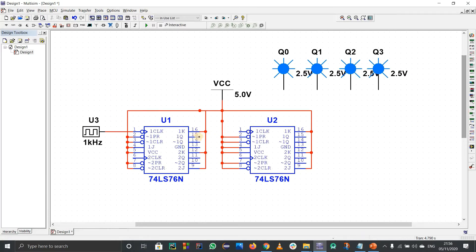Q0 is connected to 1Q of the first block. Remember, the output of the first block is also the clock input of the second block. Connect 1Q to the clock of the second block. For a 4-bit counter, Q0 goes to the clock of block 2, and the output of block 2 (2Q) becomes Q1.